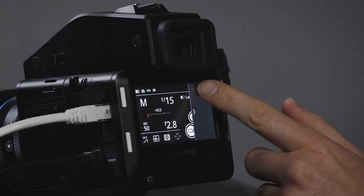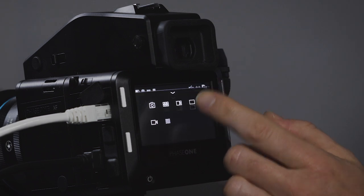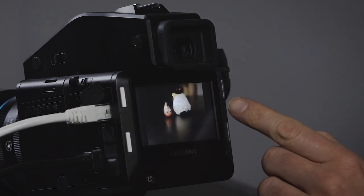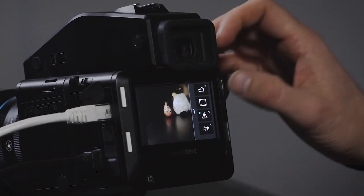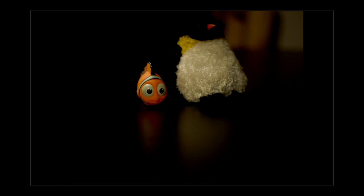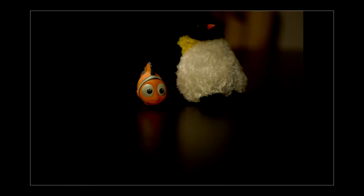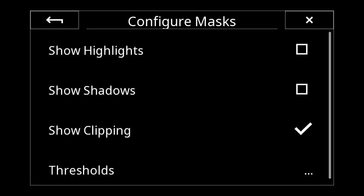In the camera tool screen, swiping in from the right gives access to the virtual horizon. In the full screen viewer, swiping from the right gives different view tools — I can get to the histogram, get some metadata, and enable highlight warnings.